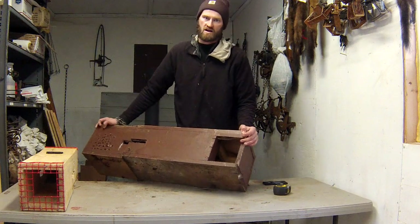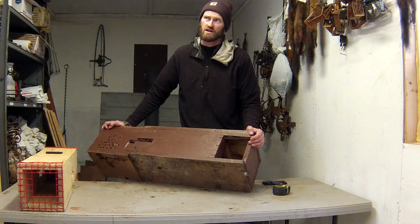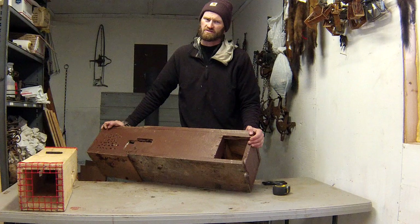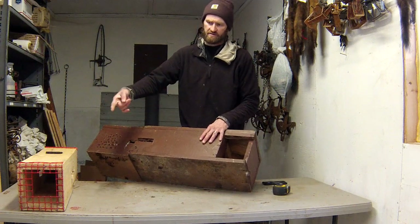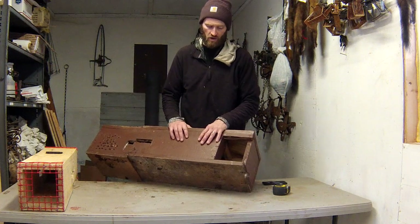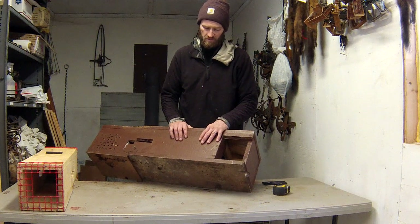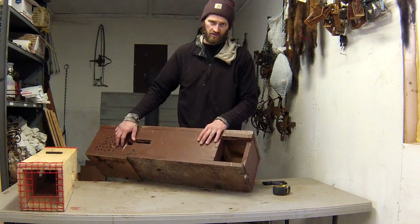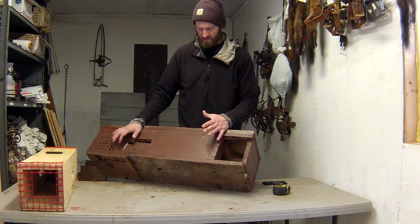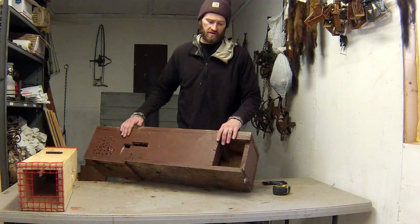I've caught only two fishers and three or four marten in these large boxes, compared to dozens of fisher and marten in the 120 boxes — a huge difference in effectiveness. What I have had some luck with is using a mustelid gland lure in the box, which seems to make the animals more likely to enter this device.